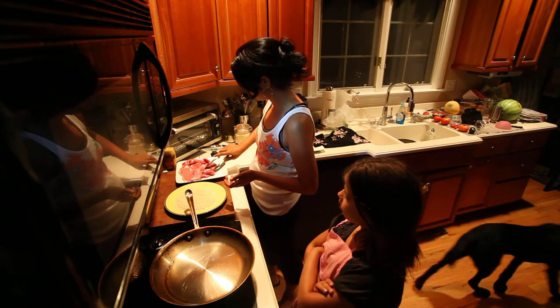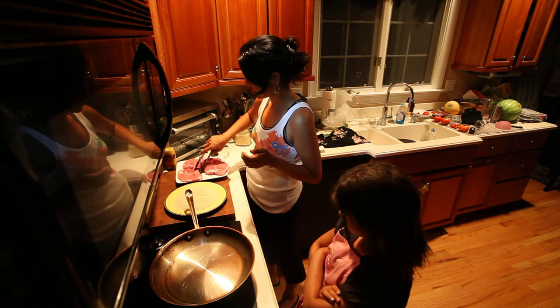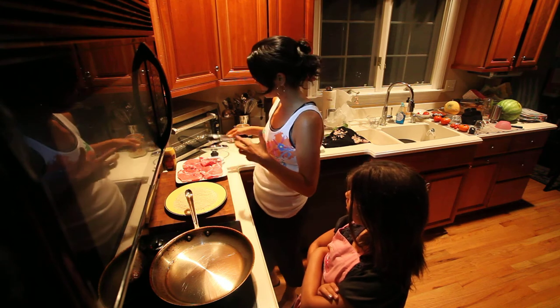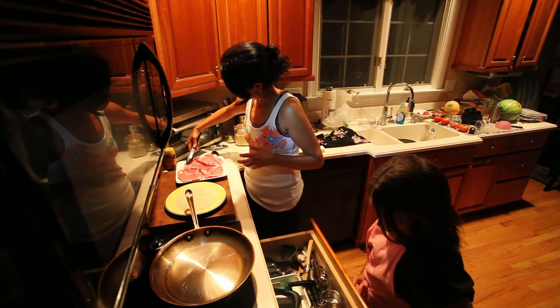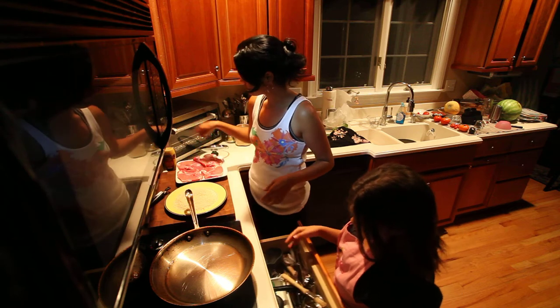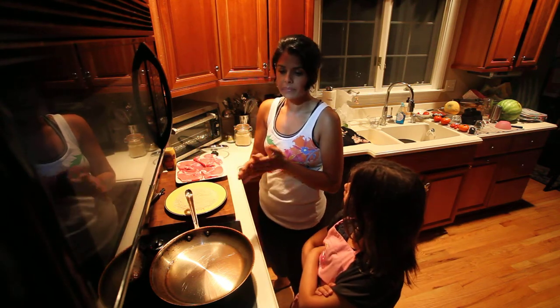Instead of doing the whole rigmarole of flour, eggs, and then breadcrumbs, all I'm going to do is put some mustard on them. The recipe had called for mixing the mustard into the eggs, which is where it gets the mustard flavor, but I'm just spreading it directly. I should use Dijon mustard, but I'm not sure I have enough.